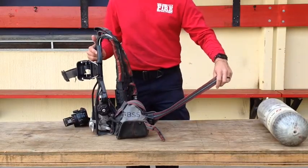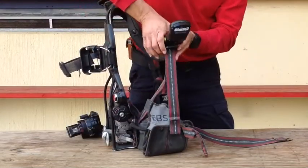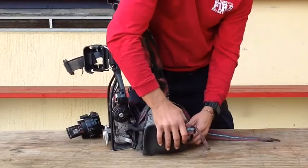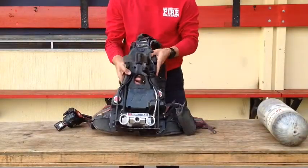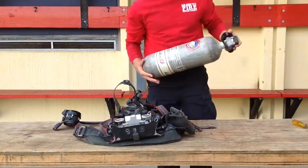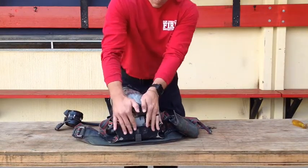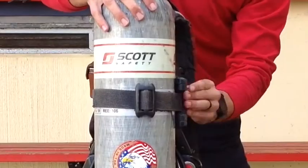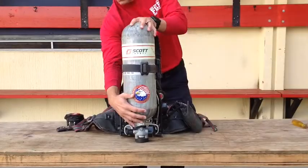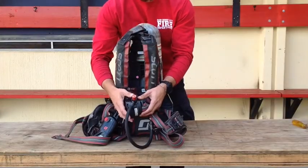There are parachute-type quick-release buckles for adjusting fit. There's a double locking latch and Kevlar retention strap to hold the cylinder in place. It has a single hand-release seat belt type waist attachment.